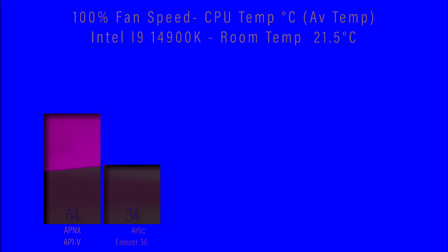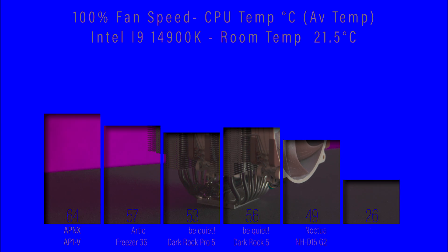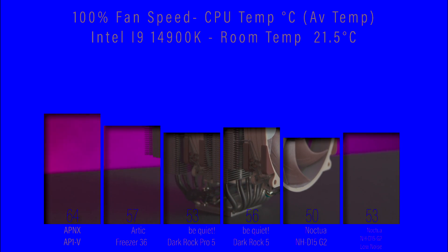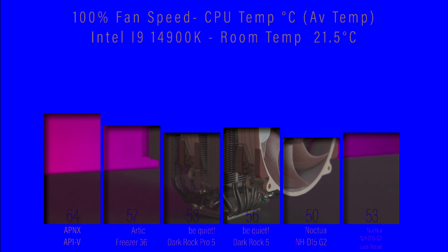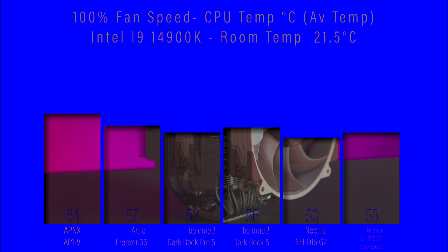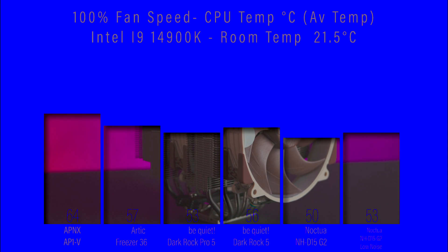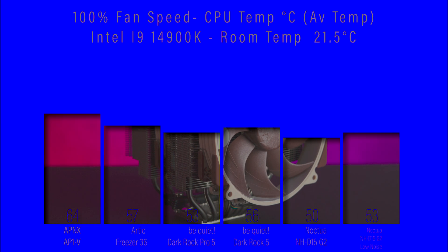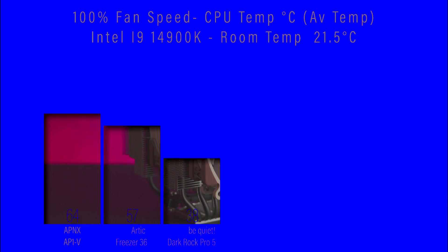With fan speed at 100% and checking average temperature, the Noctua cooler comes in at 50 degrees Celsius — 3 degrees cooler than its nearest competition. Its nearest competition is joint second place, which is actually the same cooler running in low noise mode.